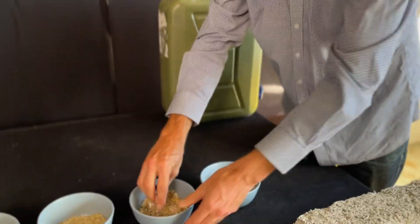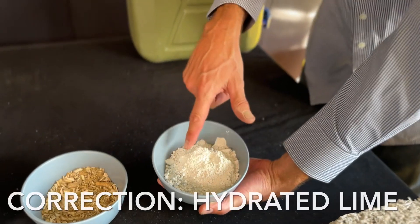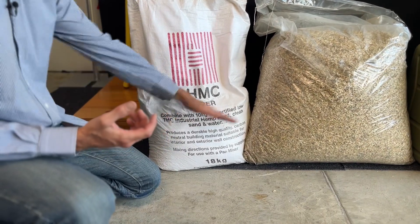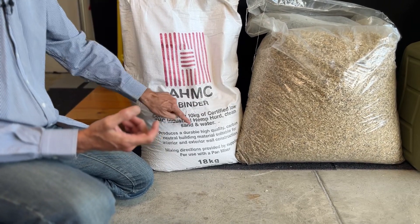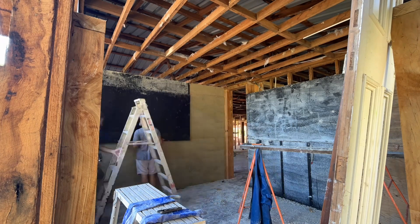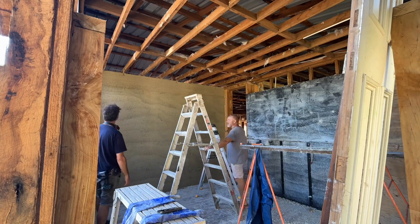So I'm going to move on and look at the lime. This is a lime binder — it's called dehydrated lime. It is a natural material and it is one of the parts of the hempcrete process that is perhaps less sustainable or less environmentally friendly, but it's all about balance. The bag says: combined with 10 kilograms of certified low-THC industrial hemp hurd, clean sand, and water, it produces a durable, high-quality, carbon-neutral building material suitable for interior and external wall construction.